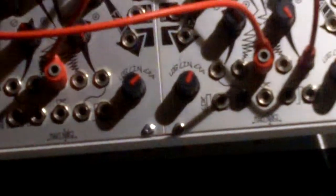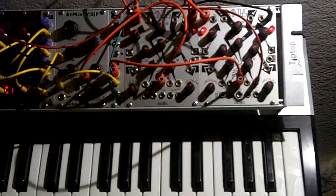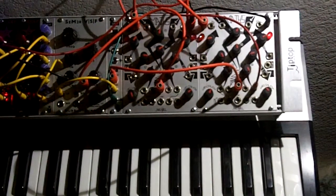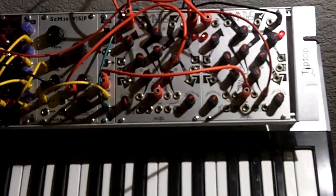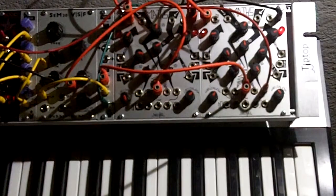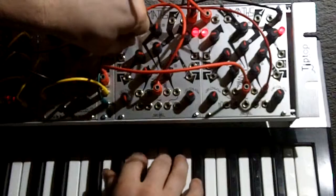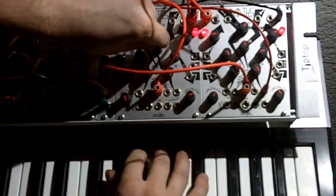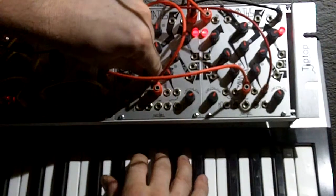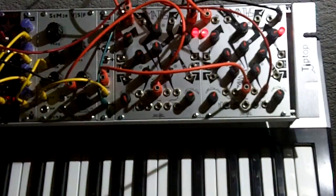You can see it light up when I... Let's show you some tricks with the MASS — how to make the envelope sound nice. Let's put this around... maybe around there. This is exponential right now. It gives you a nice sharp attack.